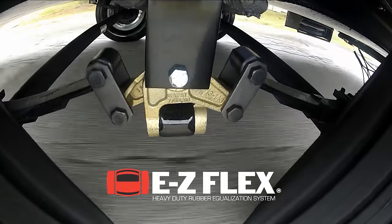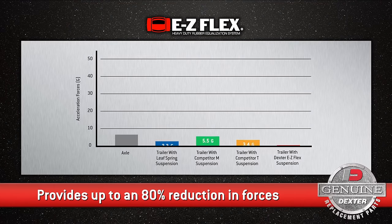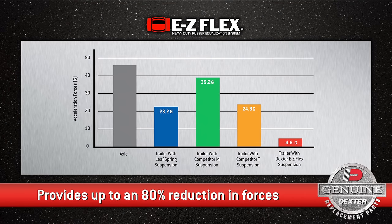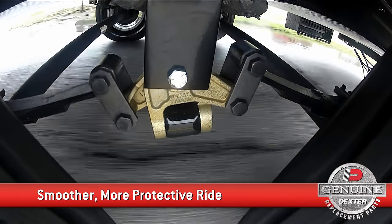Our easy-flex heavy-duty rubber equalizer suspension system provides up to an 80% reduction in stress on the trailer frame versus a standard equalizer. That means a smoother, more protective ride for your trailer and cargo.